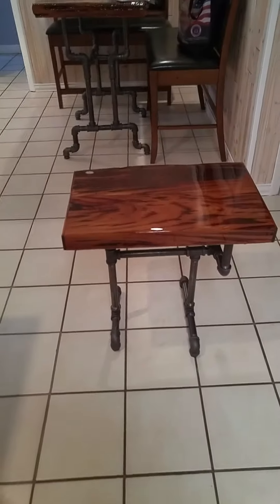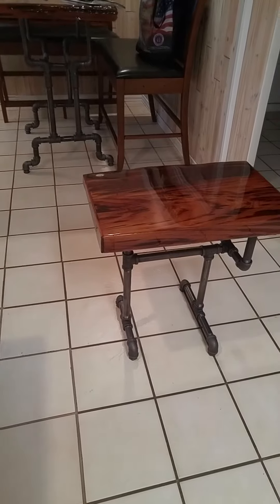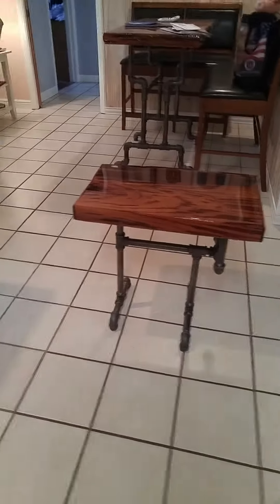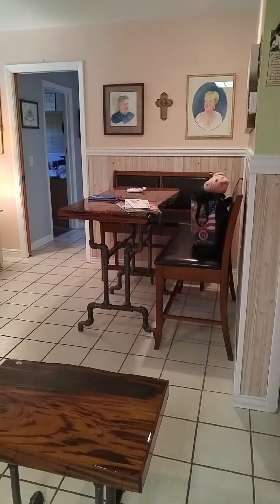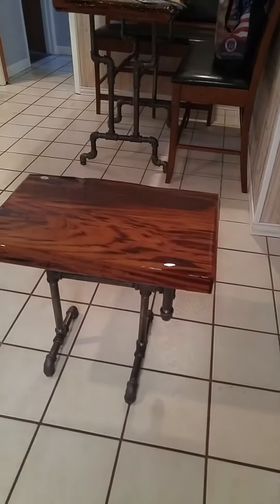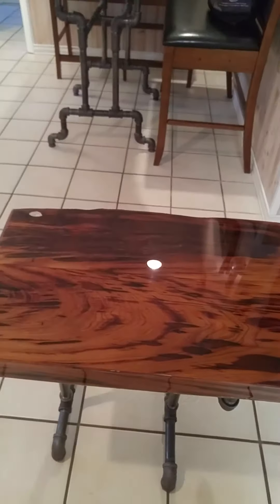Here's the first finished pecky cypress end table with an industrial base made from black iron pipe, similar to what we made for the breakfast nook. A lot of work in these little things.